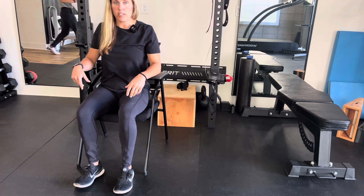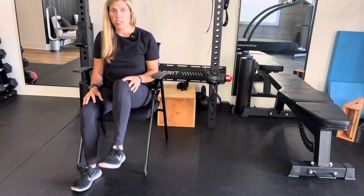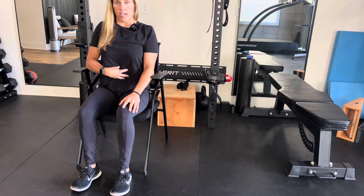What you want to do is sit forward in the chair a bit and engage your core muscles. No slouching, because otherwise you're just kind of cheating. You want a nice tall spine and engage the core.